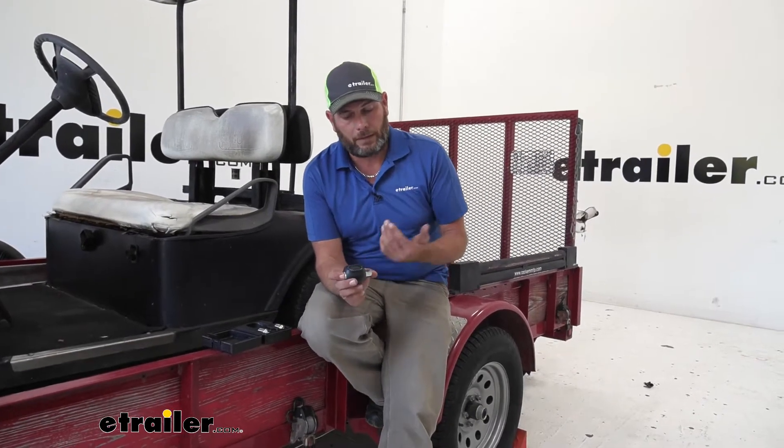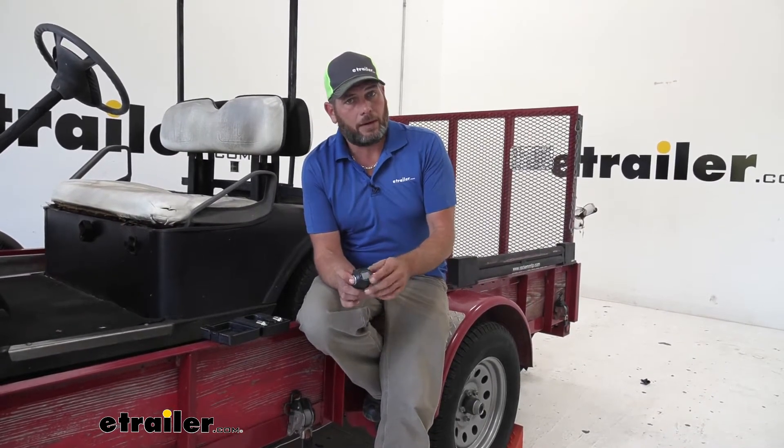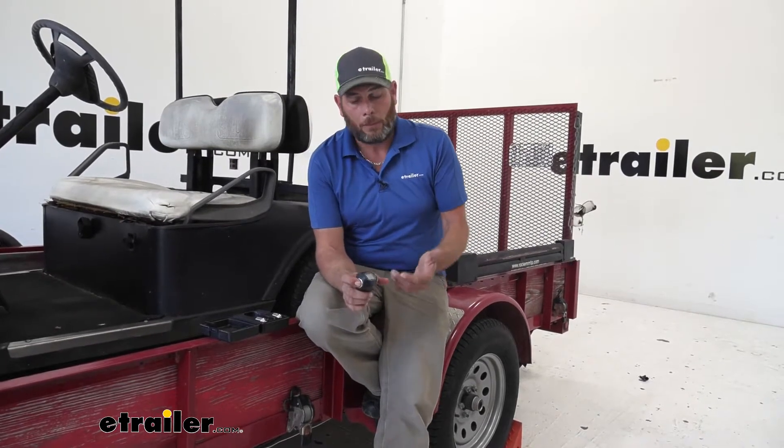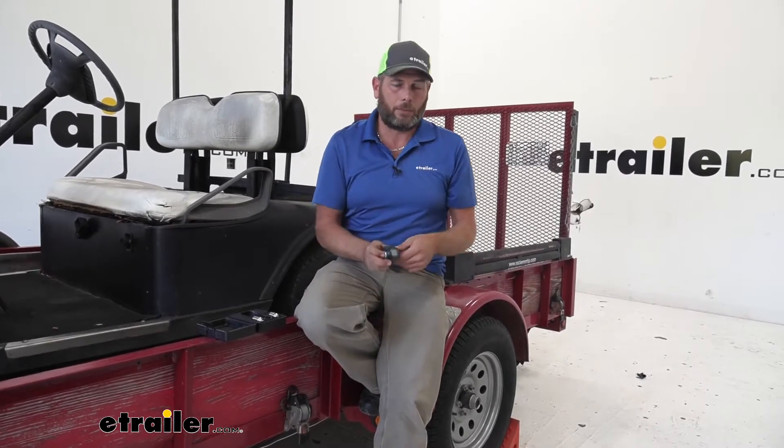This offers us several different settings. We've got the standard setting foot-pound and inch-pound, we have Newton meters, but we've also got kilogram per square centimeter and per square meter. So regardless of what torque spec you're given, you'll be able to use this to get your bolts properly torqued down.